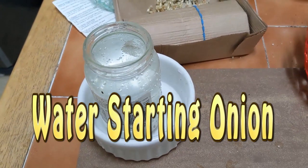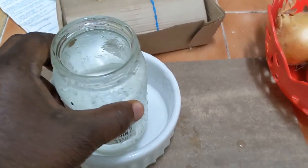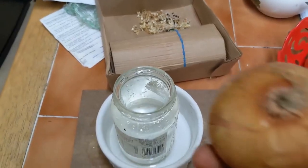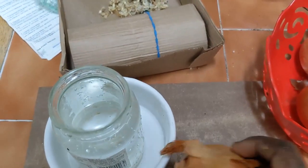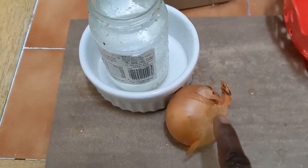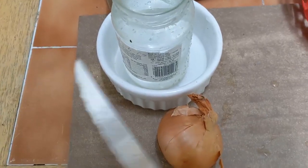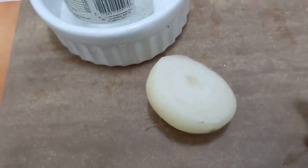We should also get a jar of water like this, fill it, and place it in a plate. Pick your second onion — make sure it's averagely small, not among the biggest ones, because those ones probably have splits in them. This one will probably have just one or two onions growing in it. Cut it about a third or up to half, as with the one in the soil.